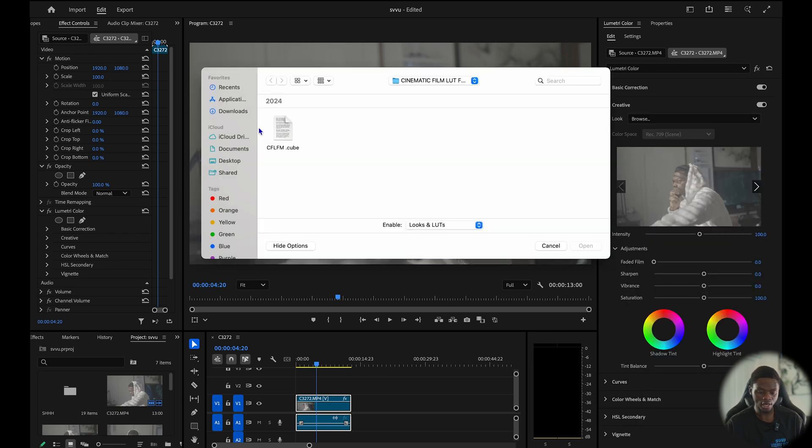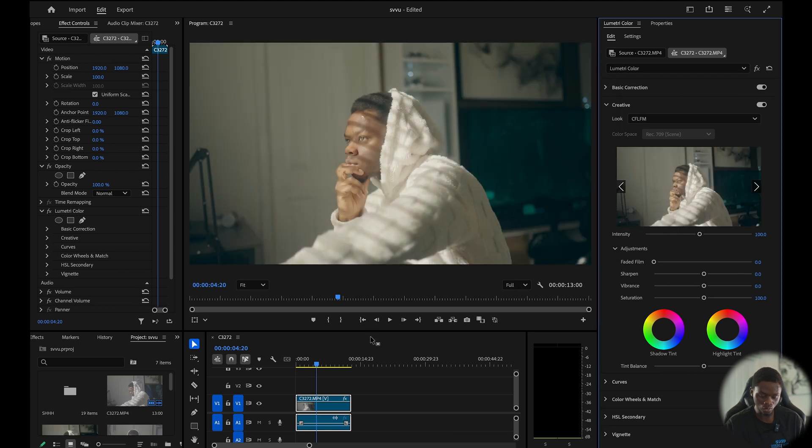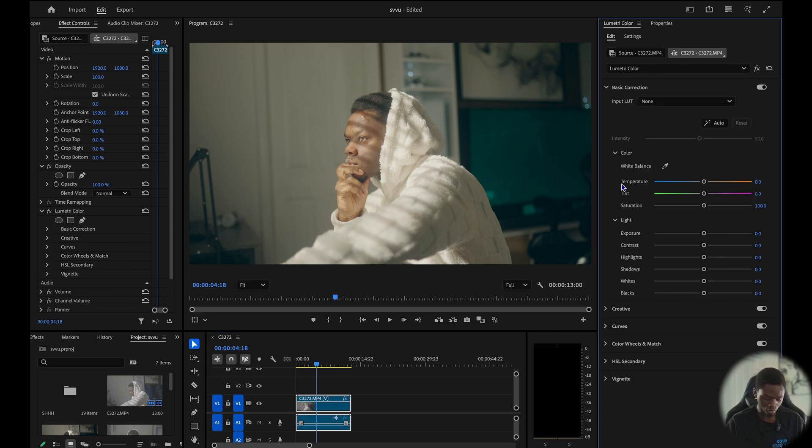I'm going to hit Browse, import the LUT. Looking at it right now it doesn't look very good — we have to go to the basic color correction and adjust a little bit. I'm going to play around with my contrast. If you're using a different shot, do not be afraid to play around with these tools because you can always undo. A lot of people get scared and think they'll mess everything up, but you can always undo. I'm going to add some contrast — somewhere around 8.